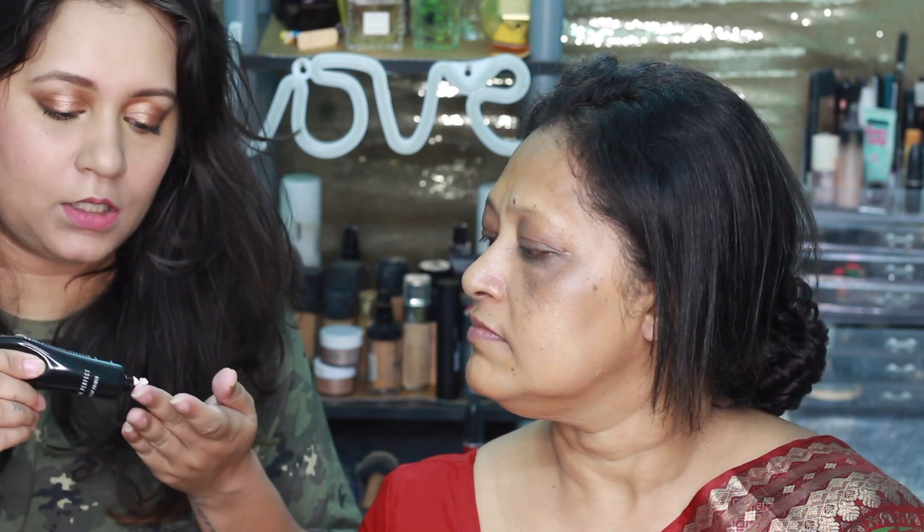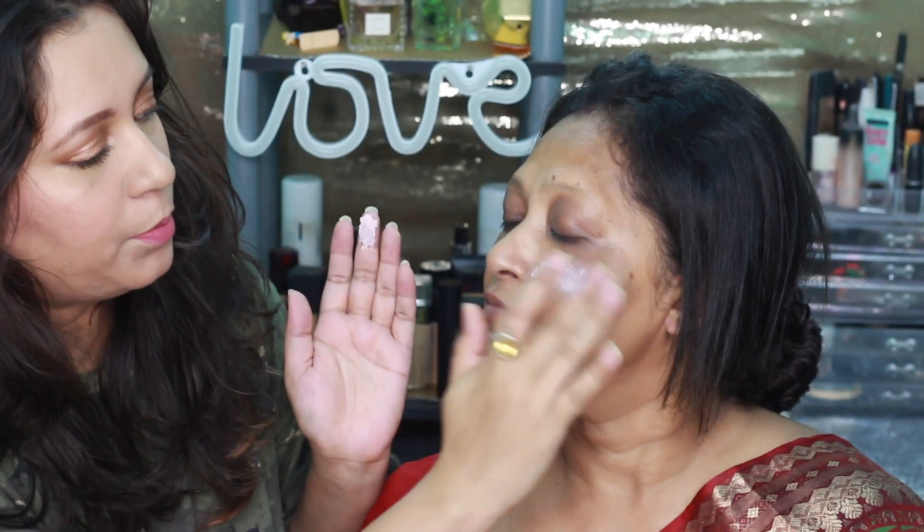Then I'm taking this Lakme Blur Perfect Makeup Primer because she'll be out for a long time. I've not used this product before, so this is the first time. It looks like a very mousse-y consistency, so I'm just going to apply it where her pores are.